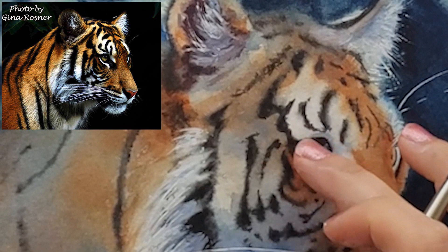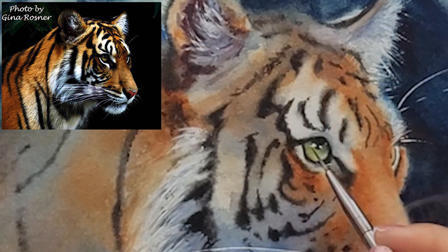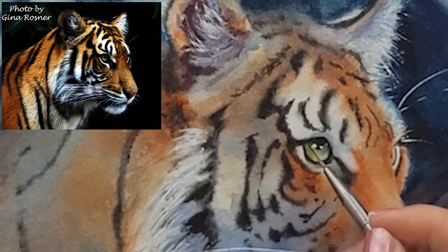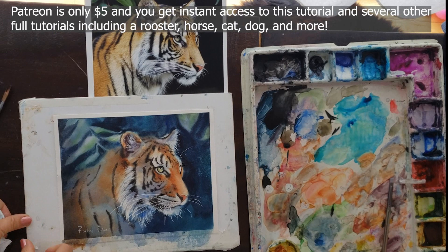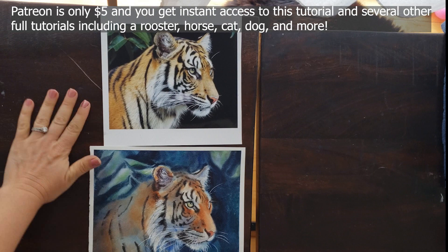For the eye I used Winsor green, gold, ultramarine blue, and aureolin. I treat the eye just like the rest of the painting — it has lights, midtones, and darks, and you just want to make sure you get all of those. We flew right over the eye in this video, so I will be covering it in much more detail on my Patreon — be sure to join me there. I upload new videos every Tuesday and Thursday, so please subscribe.